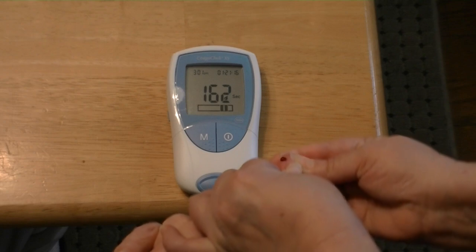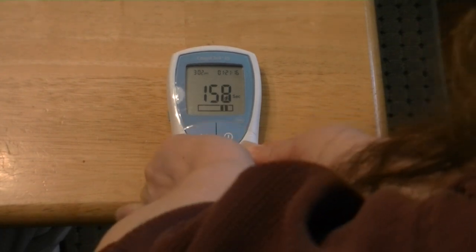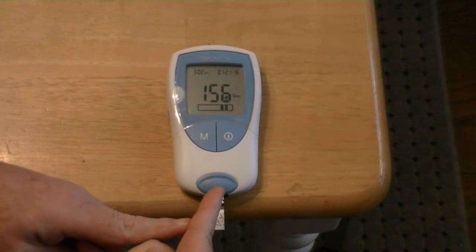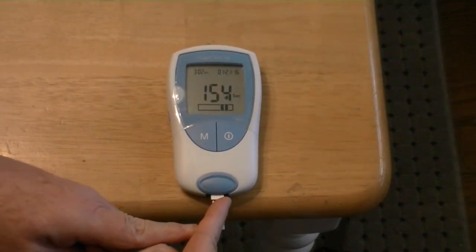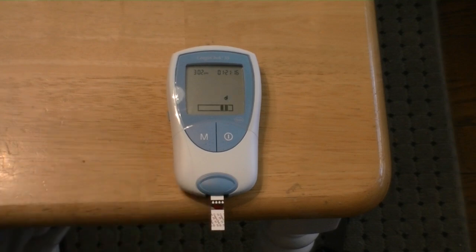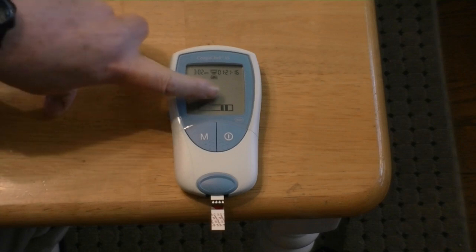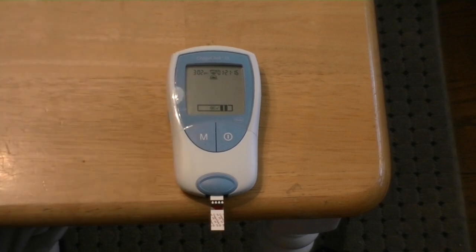It looks like today is going to be a good one. Then we turn it upside down, use another finger to guide it in, make the deposit, and then it should beep at you — which it did. And then it's going to give you a checkmark that says QC. That means it's accepted the blood, it was a good sample, and it's now drawing the blood up into the machine.